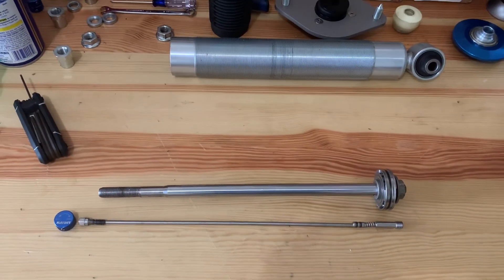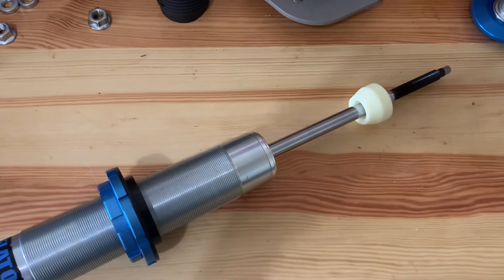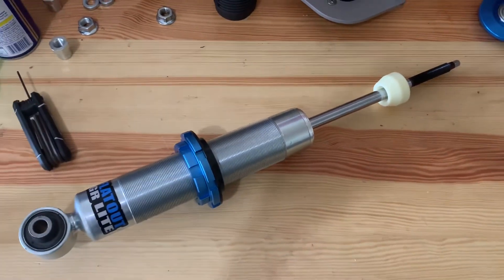Now it's time to get this all assembled and turn this into a shock. Thank you for watching. Comment below with what you'd like to see next.